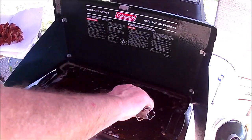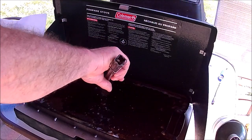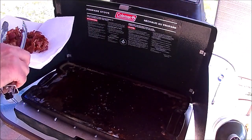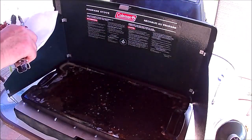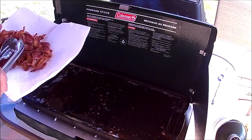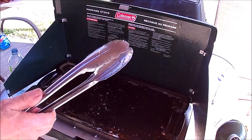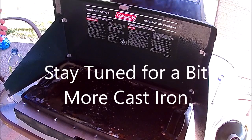This is Shovelhead 8, another cast iron Wednesday. Be sure to like, comment, and subscribe. If you post a cast iron Wednesday video, please let Dee at Native Tears know and she'll put you on the playlist. Thank you very much for watching and I'll see you next week.